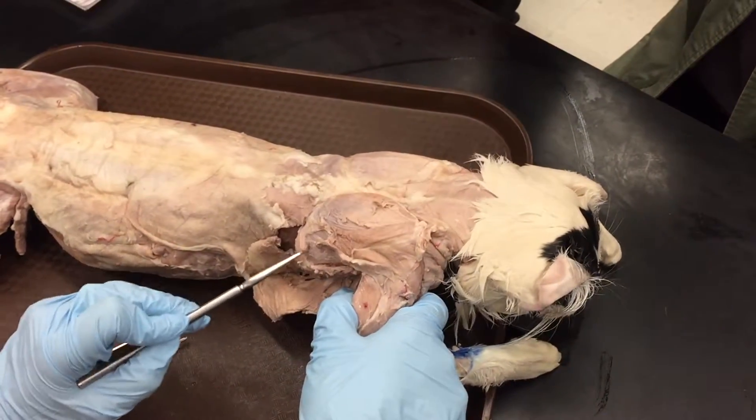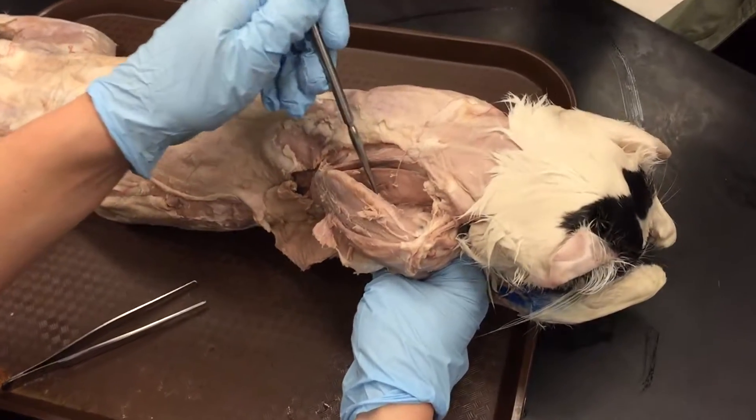So again: supraspinatus, infraspinatus, teres major, subscapularis.